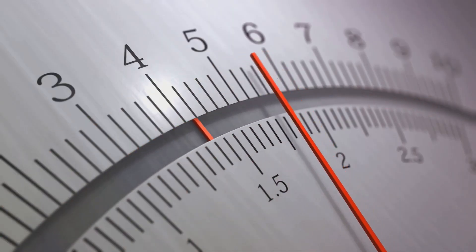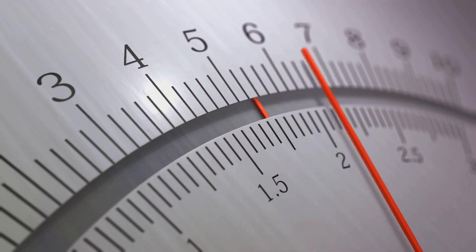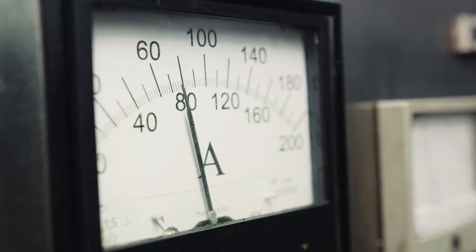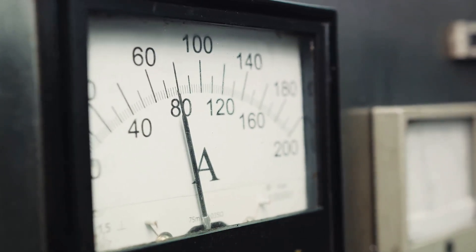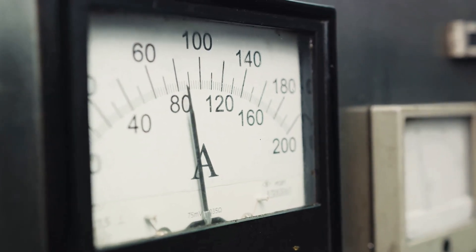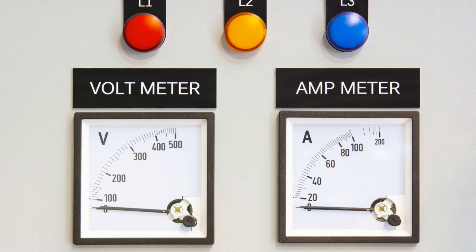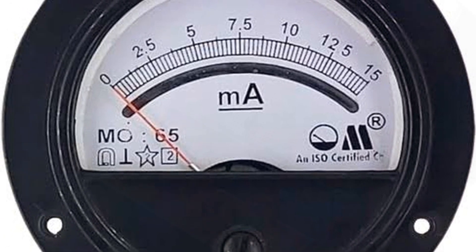Ammeters and voltmeters, though simple in their operation, are fundamental in understanding and diagnosing electrical circuits. They allow us to measure and monitor the two most vital parameters in any electrical system: current and voltage. By understanding how these devices work, we can ensure we're using them correctly and getting the most accurate readings possible. With this understanding of ammeters and voltmeters, we're ready to explore the conversion process.